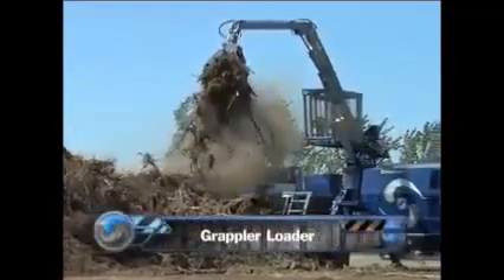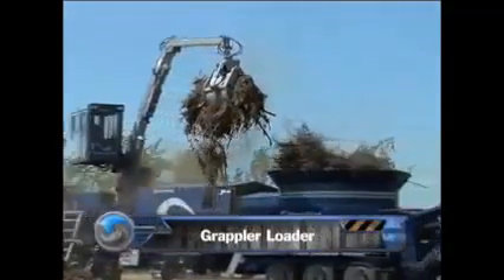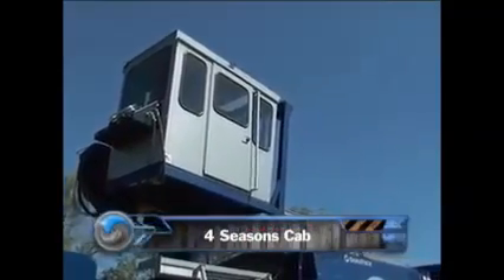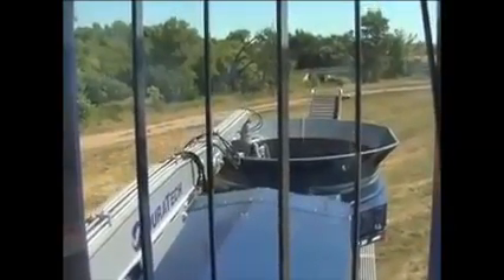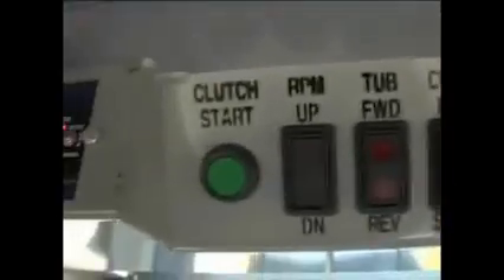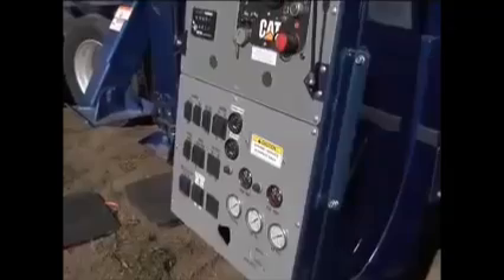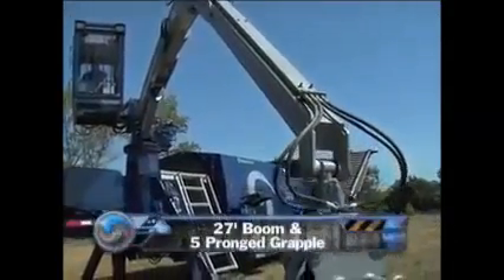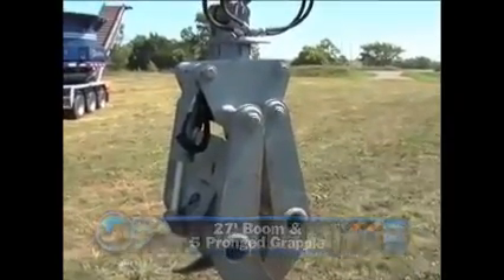An optional component for the 4012 is the 8000-series grapple loader. Starting with the operator-friendly four-season cab, it raises four feet so the operator has an unobstructed view of the tub for product placement and the surrounding area for safety. The air ride seat joystick controls make the 4012 easy to operate, keeping operator fatigue to a minimum. All controls to operate the grinder are in the cab, as well as in the control panel. The loader comes equipped with a 27-foot boom, along with a five-prong grapple that rotates 360 degrees.